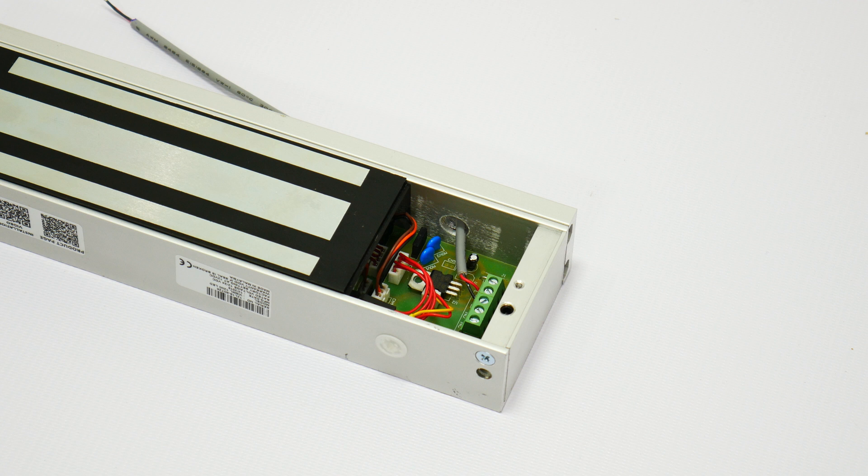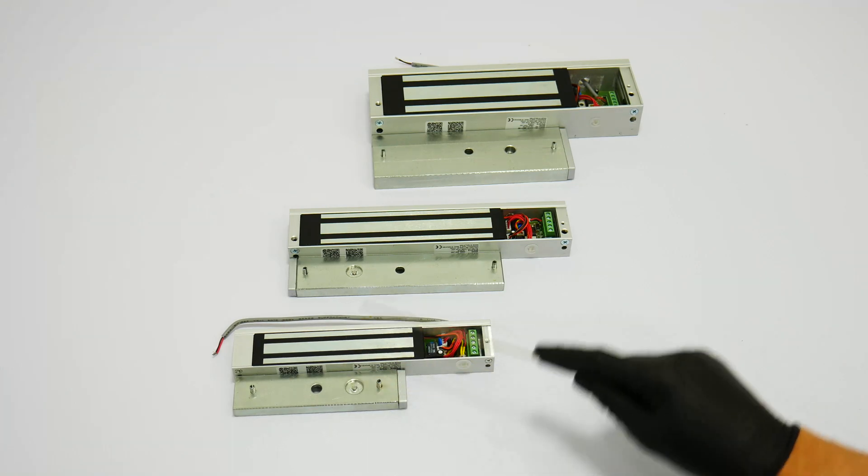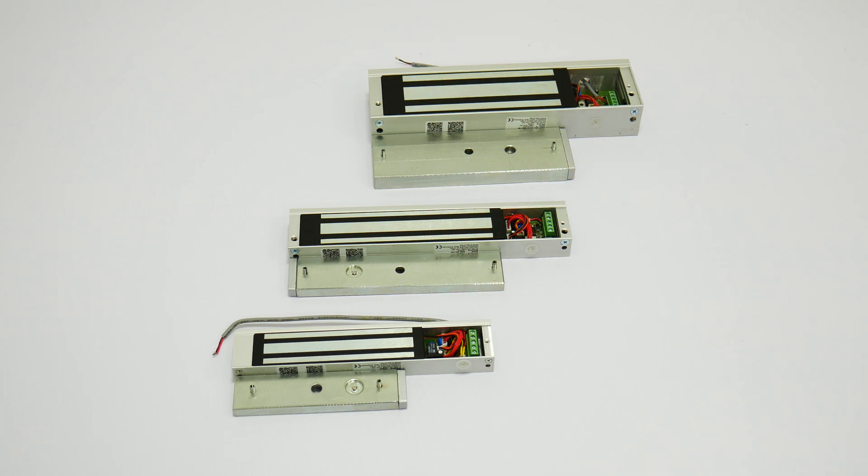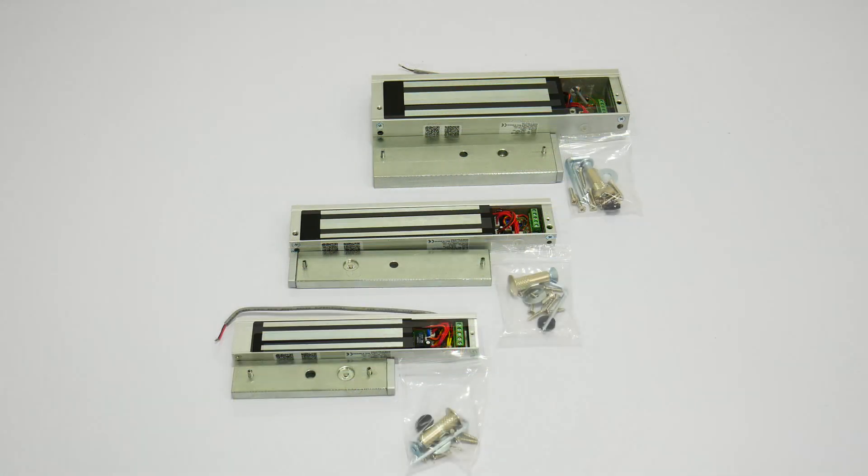The 1200lb also uses 500mA with 12V and 250mA with 24V. All locks include the armature plates. The armature plates will be installed on the door and the heavy portion of the lock will be installed on the frame of the door. All mounting hardware for an outswinging door is included.